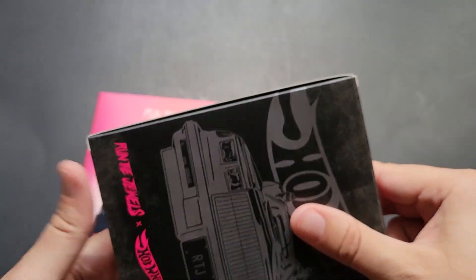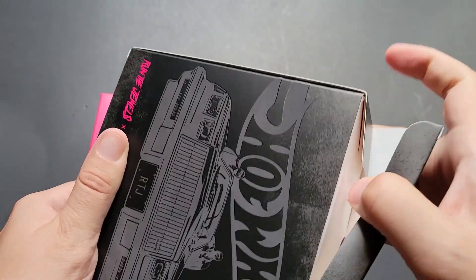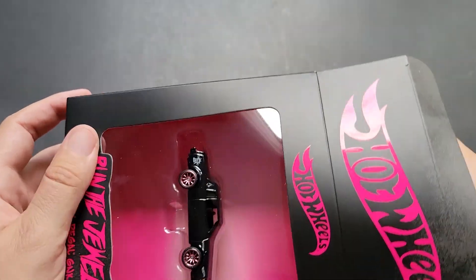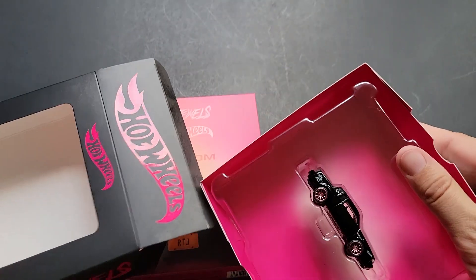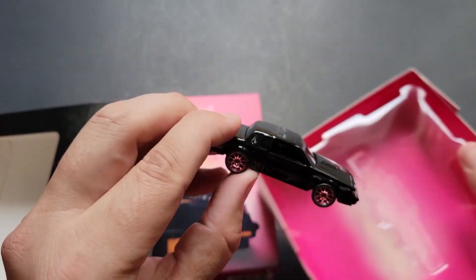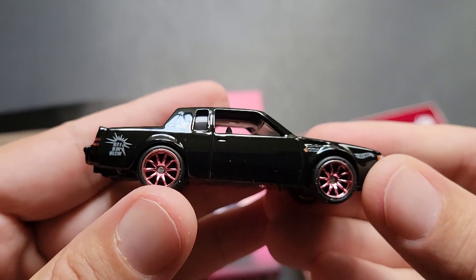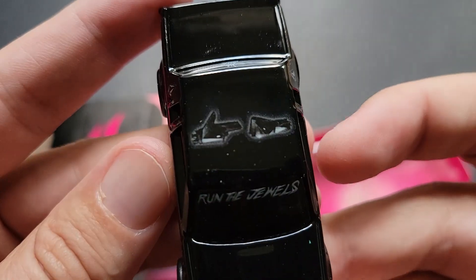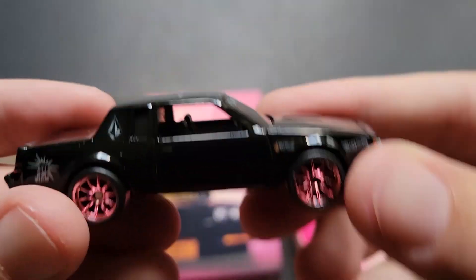Let's go ahead and open up this one. How do we get this open? I guess from the top, and then we'll slide this out. For some reason I thought the wheels were bronze from the photos, but I don't think they are — I think they're pink. Yeah, they are pink, which kind of makes sense. I couldn't quite tell that from Mattel's photos. Oh man, check this out — yeah, those are kind of pink wheels. Run the Jewels. Oh yeah, that's super cool.